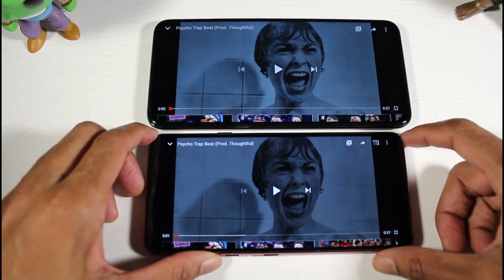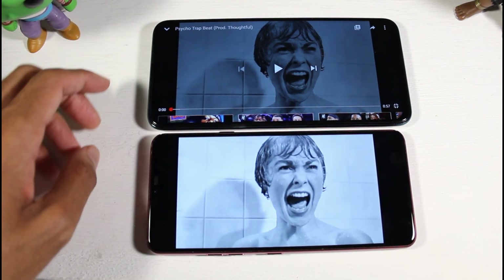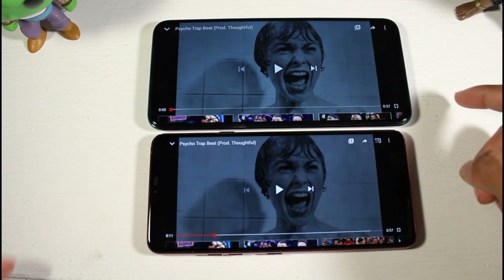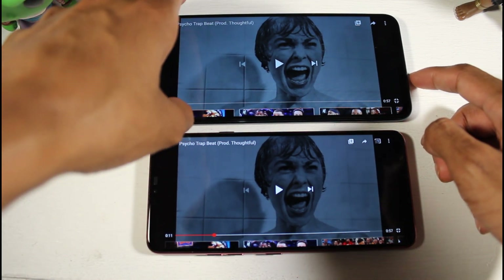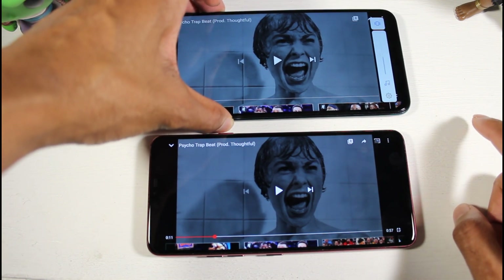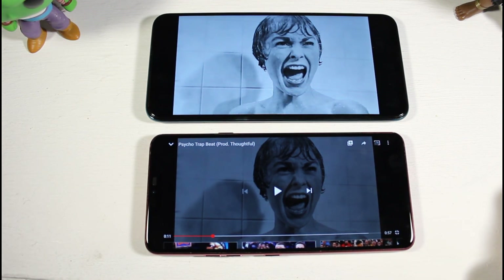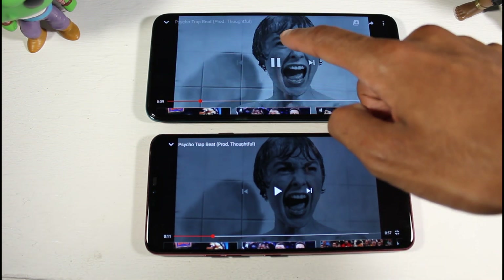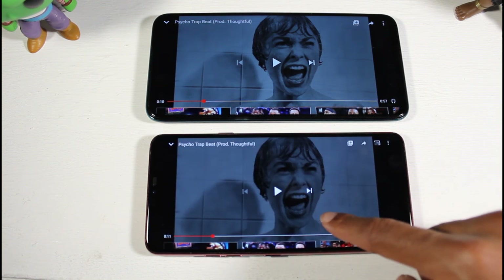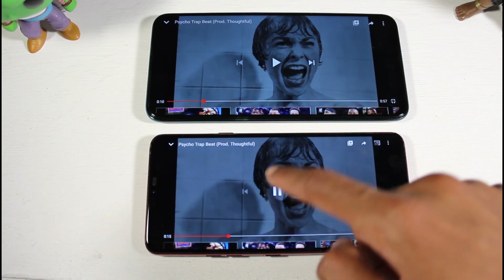Both phones have one speaker, so let's check them out. The G7's single speaker is just awesome — one of the best single speakers I've heard; it almost sounds like two speakers. The Y9 Prime instantly loses a lot of clarity, it doesn't sound as sharp and full, and the G7 is overall louder and more clear.